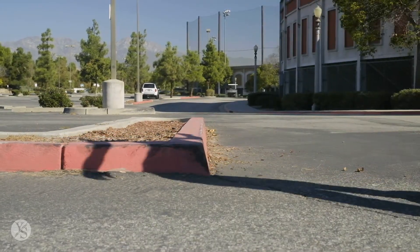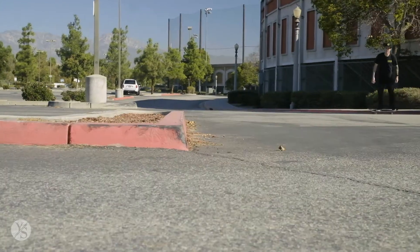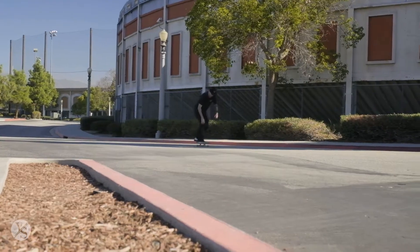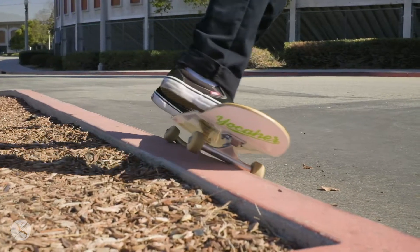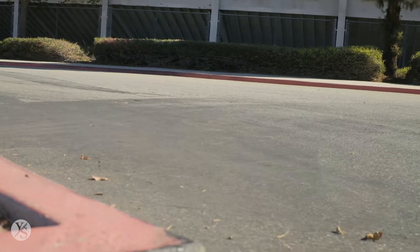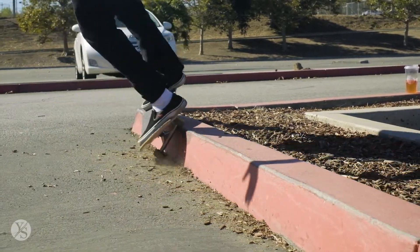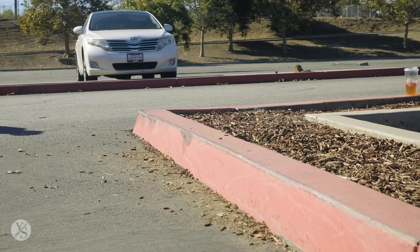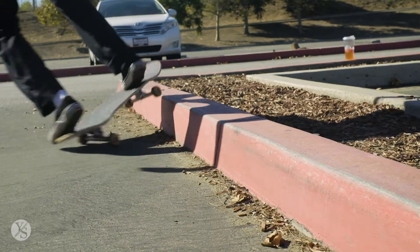Curbs are everywhere — try them everywhere — but I'd suggest getting wax because this one, as you can see in a couple of these clips, I've had some trouble. I even did a little line: a little kickflip and then a 50/50 slappy, and then caught it — very cool. I didn't even know he was filming that. You can also do other variations of the slappy: feebles, crooked grinds, boardslides — I've even done blunt slides on curbs. It's a really fun trick to have in the quiver.